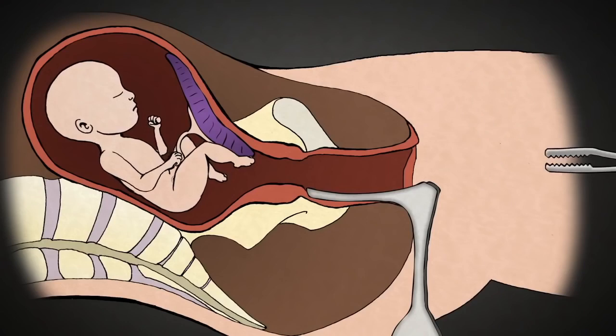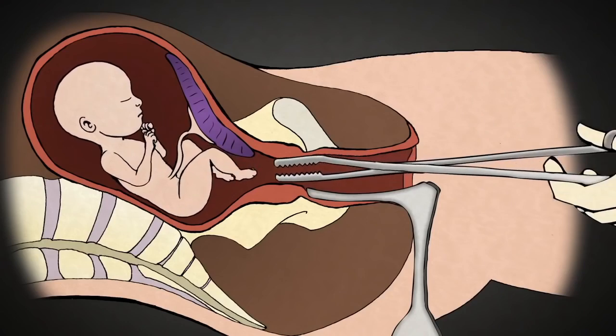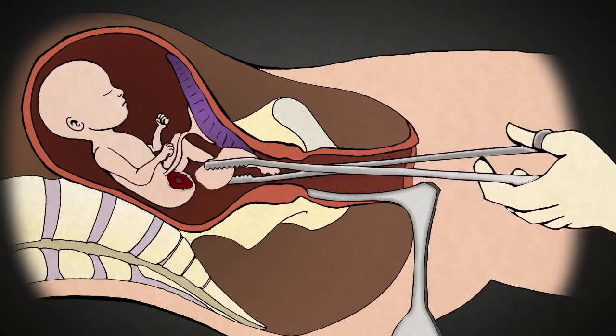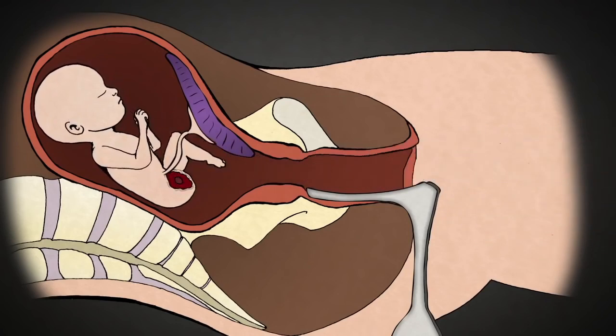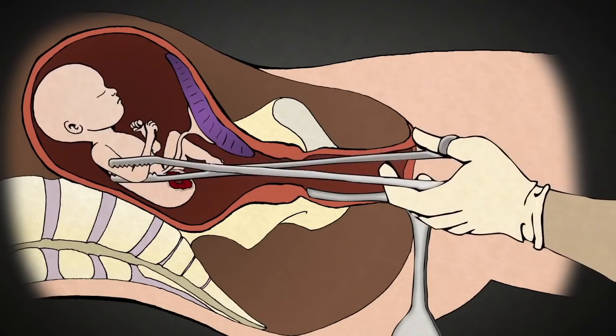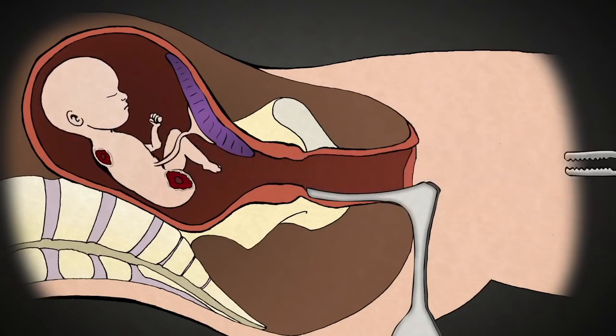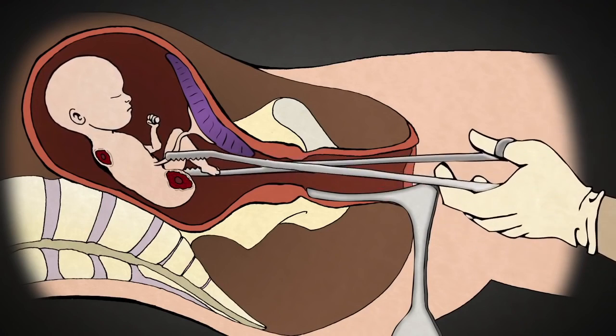This is a grasping instrument. When it gets a hold of something, it does not let go. The abortionist uses this clamp to grasp an arm or a leg. Once he has a firm grip, the abortionist pulls hard in order to tear the limb from the baby's body. One by one, the rest of the limbs are removed, along with the intestines, the spine, and the heart and lungs.